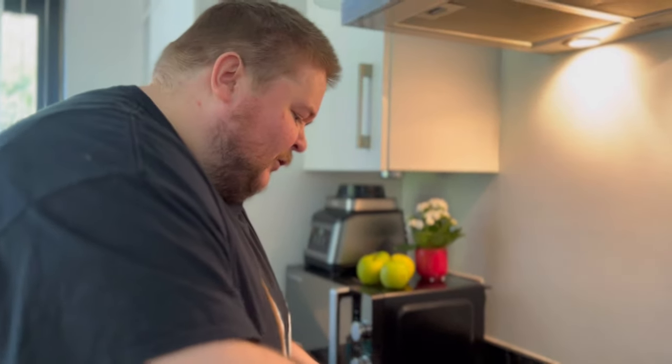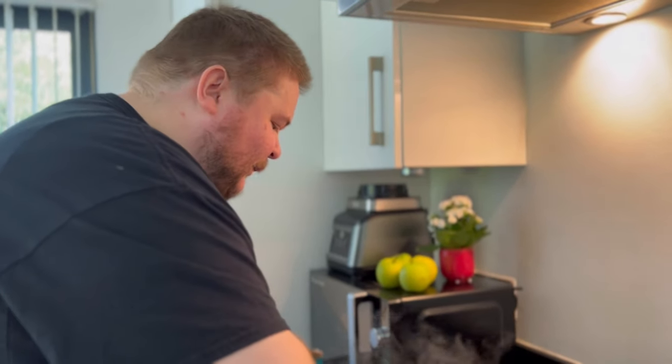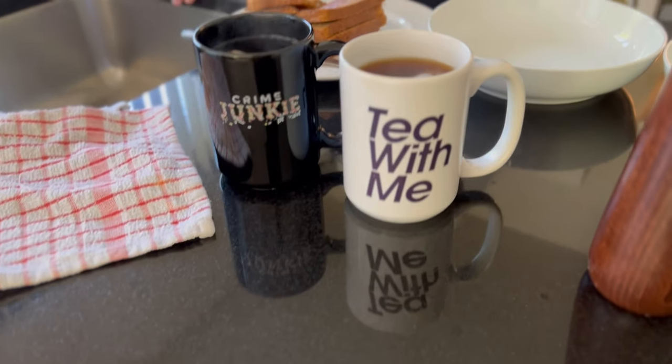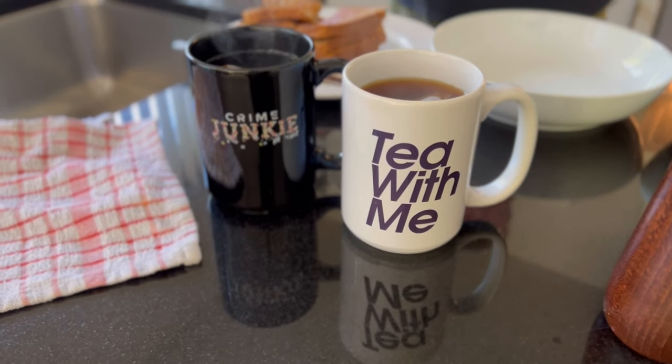These are scalding so I'm going to set them off the heat while we wait on the toast. I've cleverly got the toast already done and buttered, everything's ready. We've got tea ready to go in our podcast mugs — tea with me or Crime Junkie.